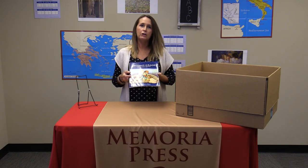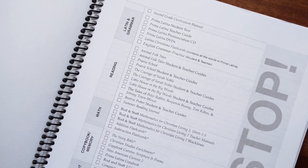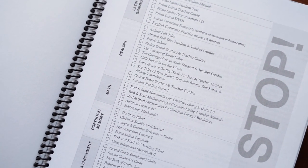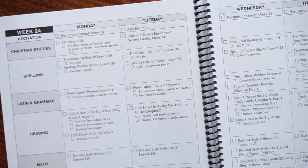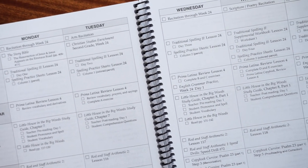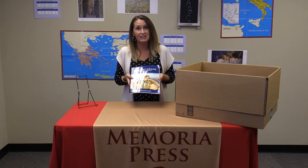Also included in your box is the second grade curriculum manual. When you get your box, try to find this book first because inside the front cover is a checklist you can use to verify you received everything you ordered. This book is also going to be your guide for the year — it schedules all the materials in the box and gives you tips on how to use them effectively. There's more information in the appendix as well, so be sure to look it over thoroughly.